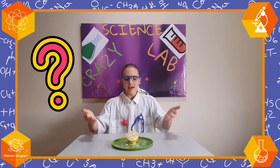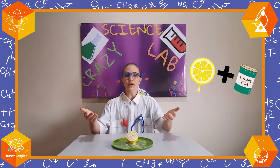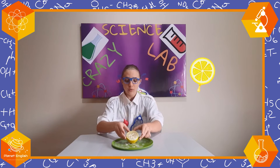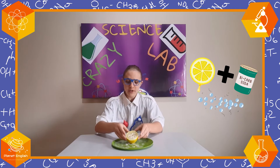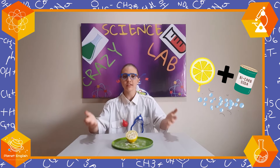Now, you might be wondering how this works. It's all got to do with the reaction between the lemon and the bicarbonate of soda. You see, when the acid from the lemon mixed with the bicarbonate of soda, it made bubbles, which made the lemon look fizzy. It's really as simple as that.